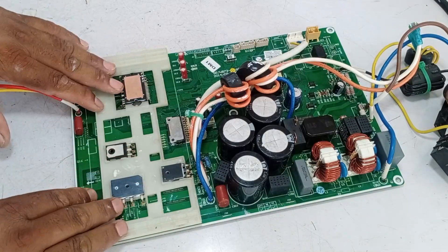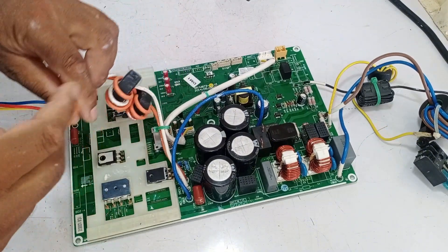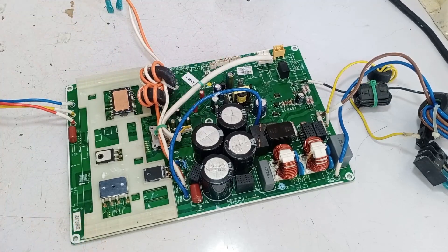I've reinstalled all the components that were previously removed. However, the circuit board is still not functioning and turning on. Let's try to identify what the issue is. I'll guide you through it so that we can fix the PCB together, and you'll also gain some knowledge about what could be causing the problem.